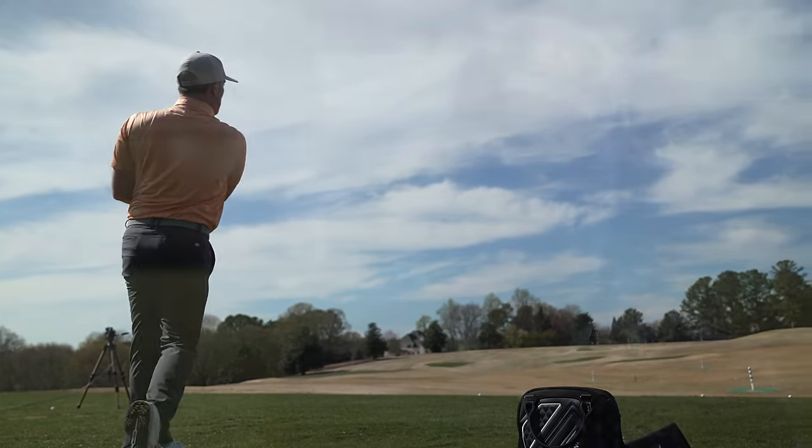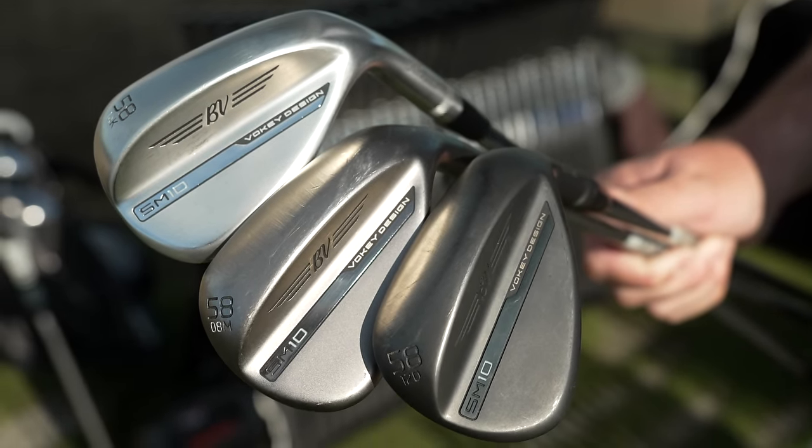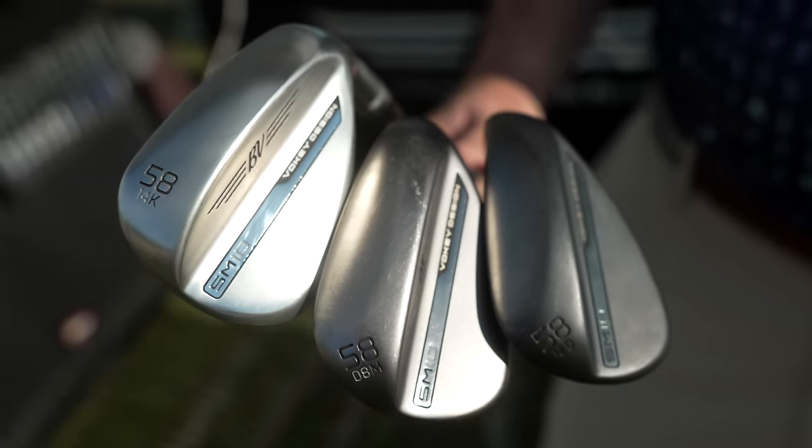So often I get the question: what is grind, what is bounce? When we're talking about grind, we're really talking about the shape of the sole and how that interacts with the turf. Bounce is actually just the angle created from the leading edge to the trailing edge relative to the ground — but that's part of the grind. Bounce, camber, sole width — all these different things make up the grind. The reason it's called a grind is it literally came from grinding away these different shapes on a grinding wheel. That's why we have so many different ones, to be able to fit every type of swing.